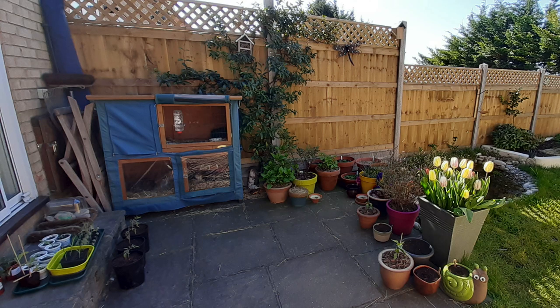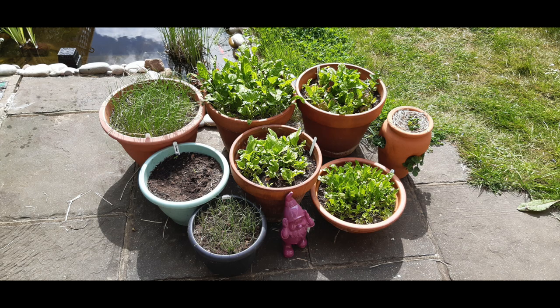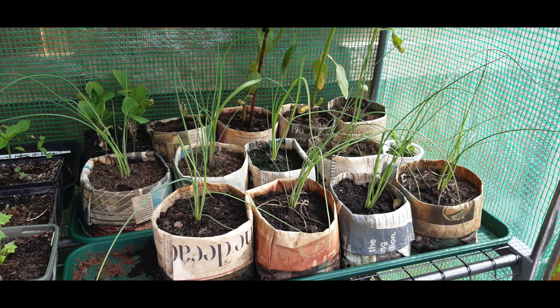It's springtime here in the UK and it's the time of the year when we use a ton of pots of all shapes and sizes. Therefore it's one of the best times to save money.